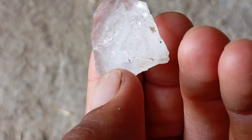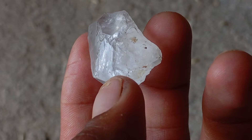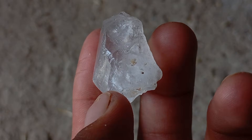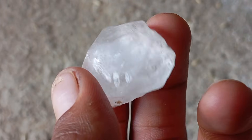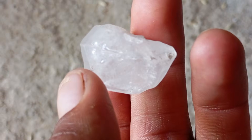Test 1: Check for transparency and shine. Real rough diamonds don't sparkle like polished ones, but they still reflect light differently from ordinary rocks. Hold the stone under a bright light. A real diamond will have a greasy or oily luster rather than a glassy shine. Unlike quartz or other minerals, it won't be fully transparent.